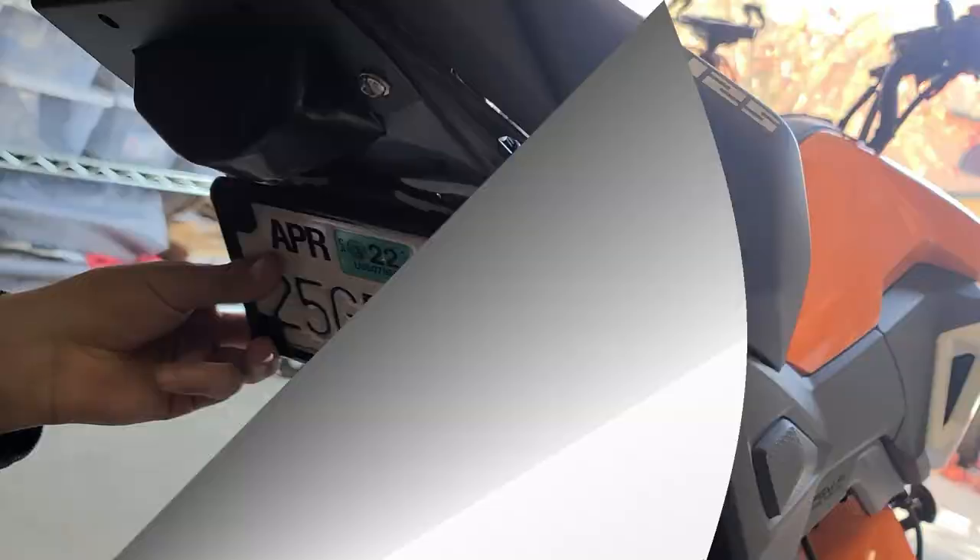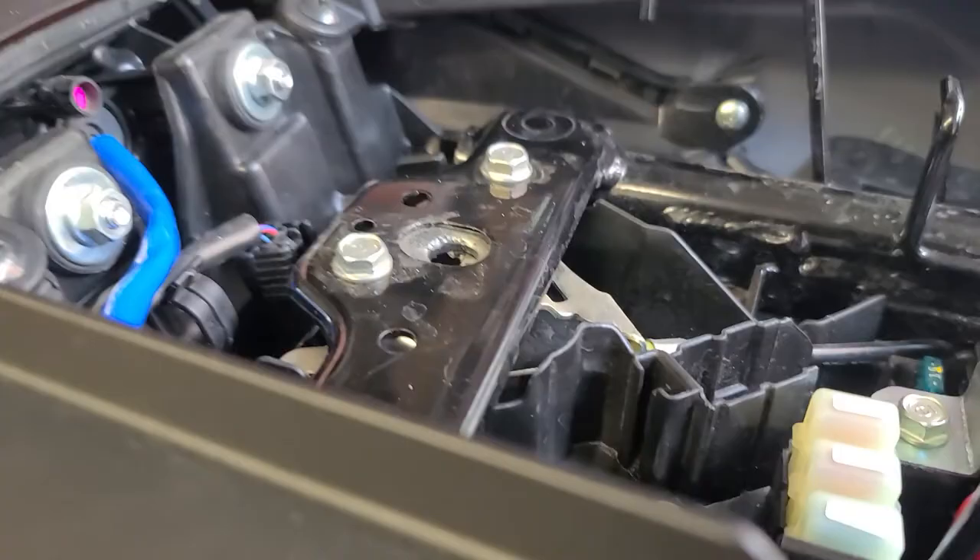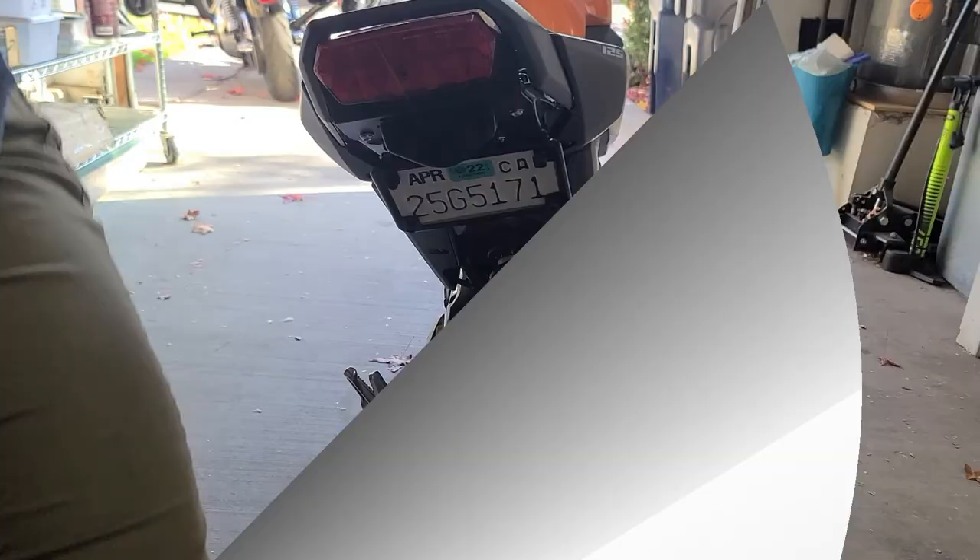We're figuring out whether to put the bracket or license plate on first. It's going to be easier if we put the license plate on the bracket first and then mount it. We take the license plate with our mounting hardware and line it up with those holes. We had to take the license plate off because you can't get the Allen wrench on the head with the plate on there. Also, this bike loves eating bolts — watch out for this hole because if you don't get the nut on just right it will fall down. Now we've got the Allen wrench on the bottom and the 10mm socket on top. All four bolts are back on, and now it's time to put the license plate on the mounting bracket.